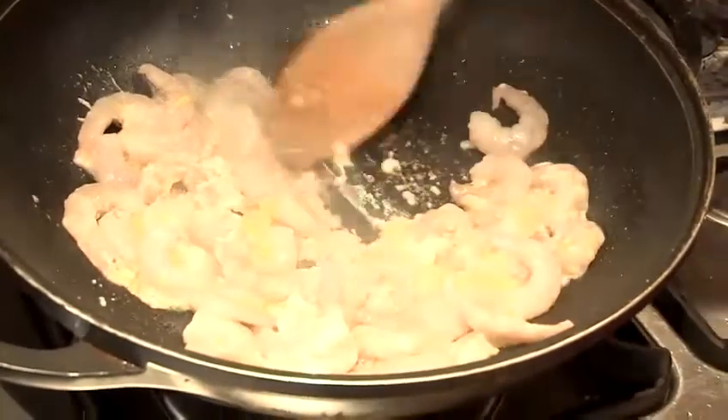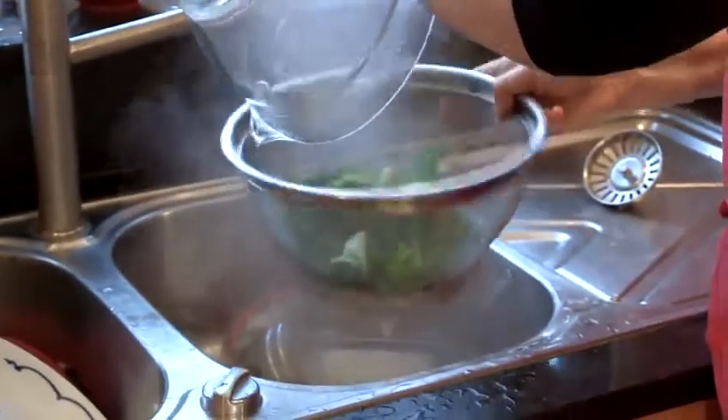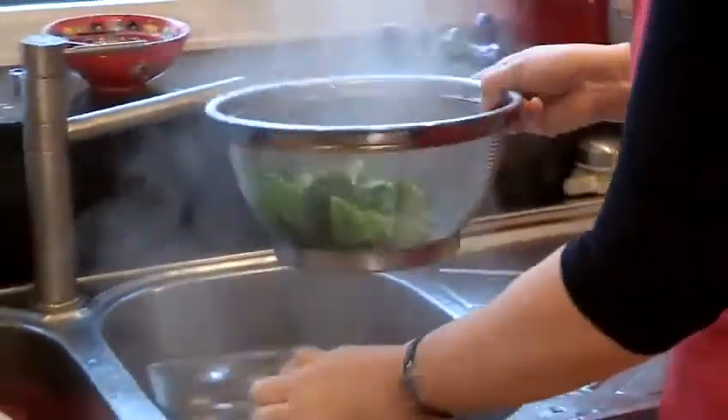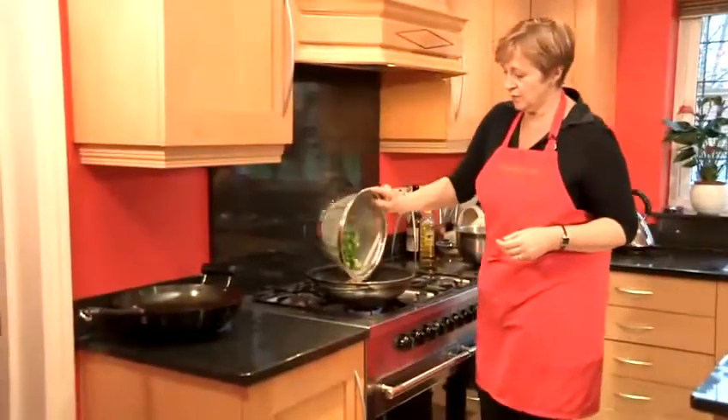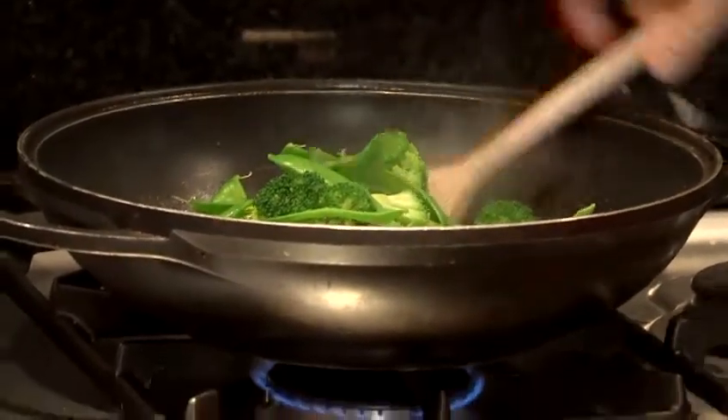Turn down the heat and drain your vegetables. Now quickly take your hot vegetables to your wok and add them as well. Give a good stir.